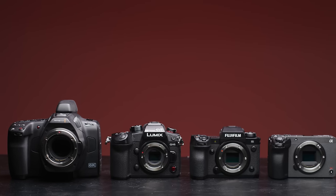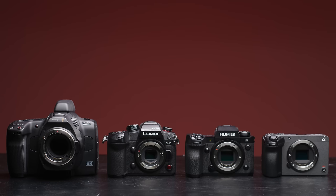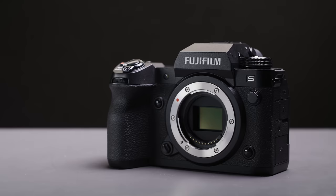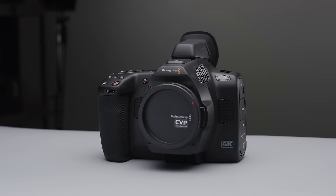Hey everybody, Jake here from CVP. Today we are comparing four sub-£2,500 camera systems: the Fujifilm X-H2S, Sony FX30, Panasonic GH6 and Blackmagic Pocket 6K Pro. These four cameras offer some awesome bang for their buck, and in this video we're breaking down each aspect of them so you can understand their pros, their cons, and why you may want to pick one up as your next camera.